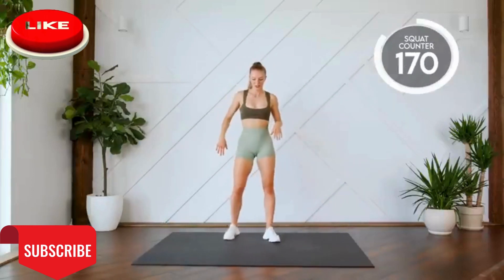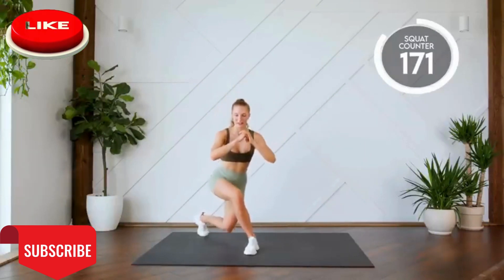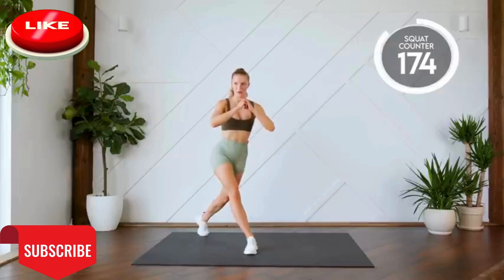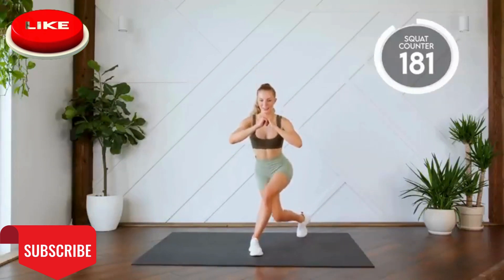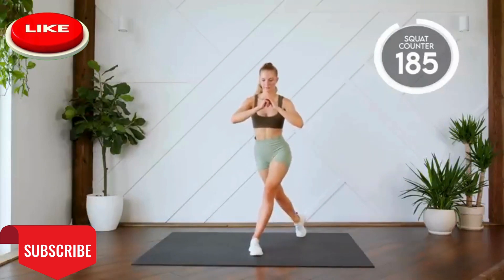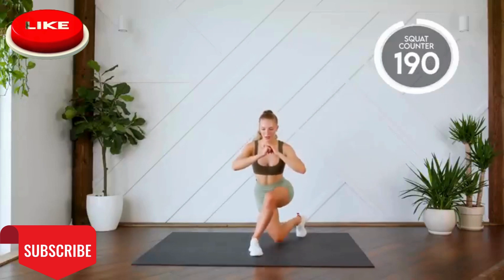Moving on to our curtsy lunges or squats. So one leg's behind you, doing ten on either leg. Three, two, one, let's go. All the way down and opposite into this heel. Two, three, four. Last one. Good work. Switching sides. Here we go for ten. One, two, three. Sit into that heel. Good work.